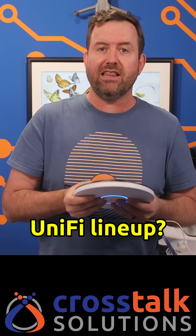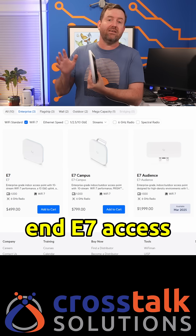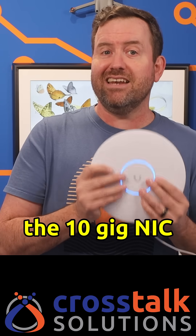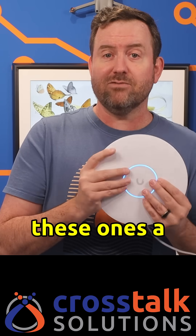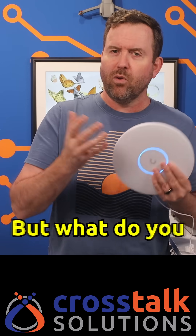So where do these fit into the overall UniFi lineup? Well, they fit right in between the existing U7 access points and the higher-end E7 access points. But honestly, for just a little bit of extra cost, the 10 gig NIC alone makes these a smarter buy if you're looking to future-proof your network. But what do you guys think of these new APs? Let me know your thoughts down in the comments.